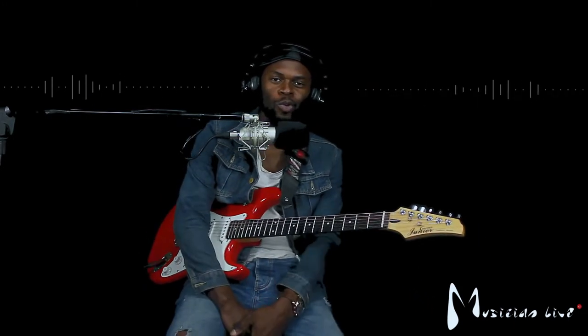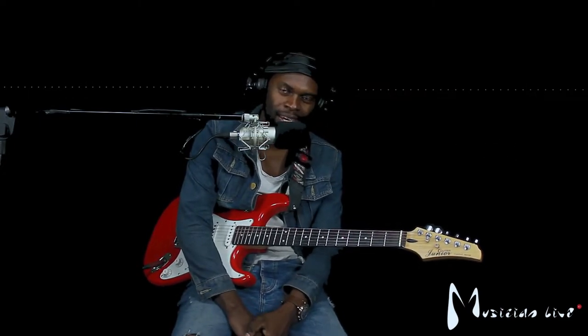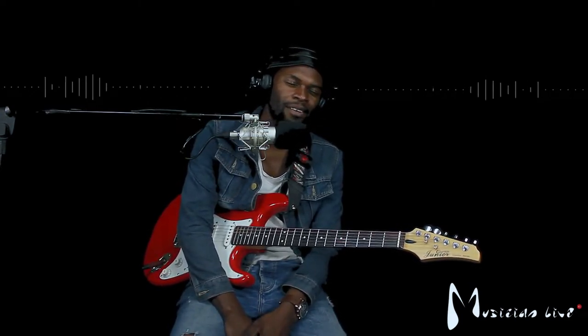Hey, welcome to Musician Live. My name is Joseph Walia, all the way from Zambia. And I was playing Ewe Ketsemane by Spunoa. Very, very nice song.